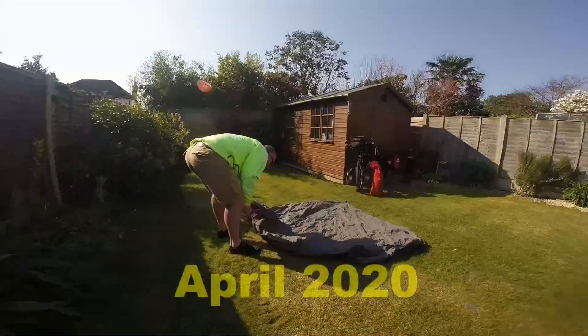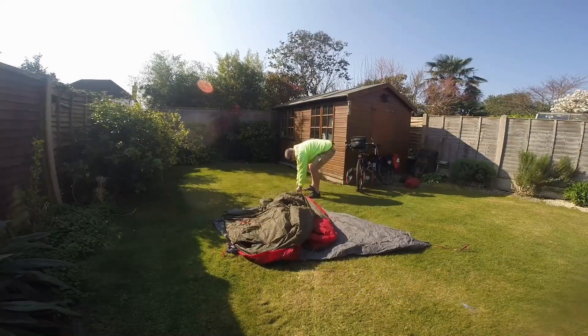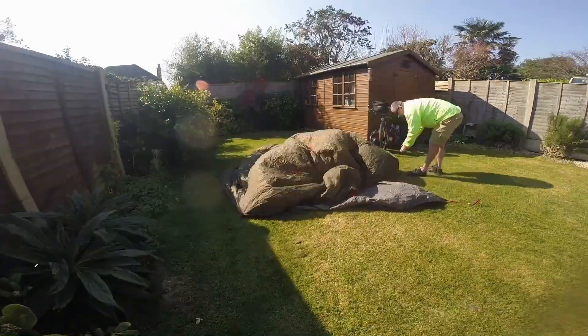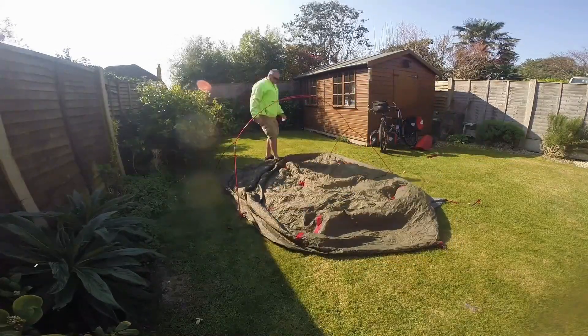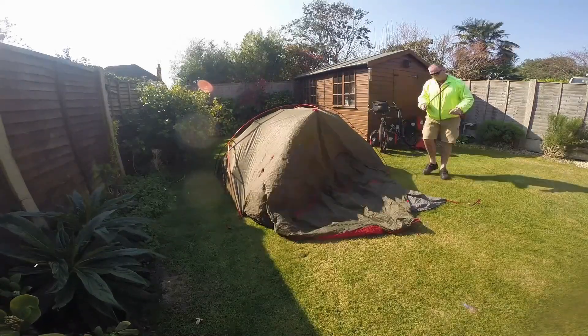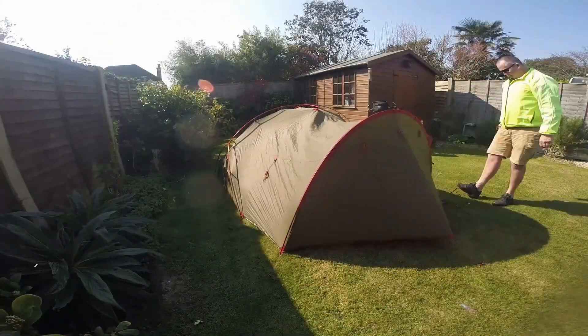Rant over. It's been two years since I last updated on the MSR Hubba 4-10. I was on my fourth tent, which turned out to leak as well. Since then I've sealed it, but haven't had a chance to try it out. Rain is forecast for tonight so we've put it up and we'll see what happens.